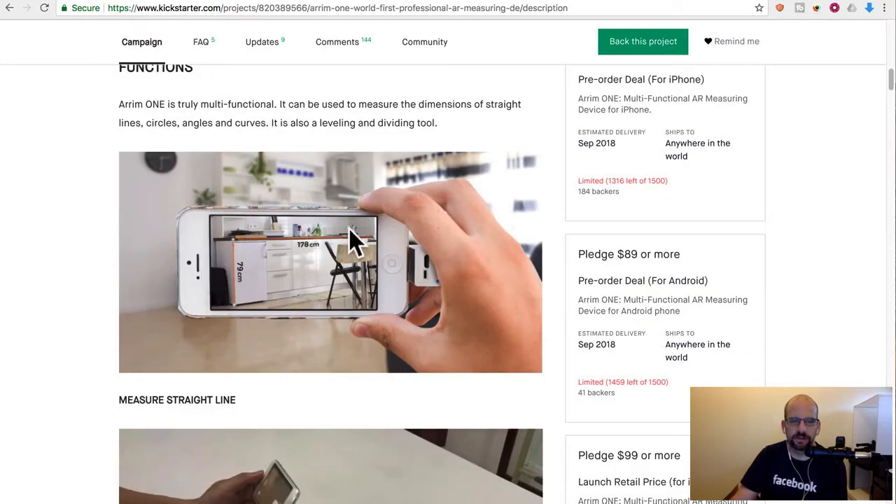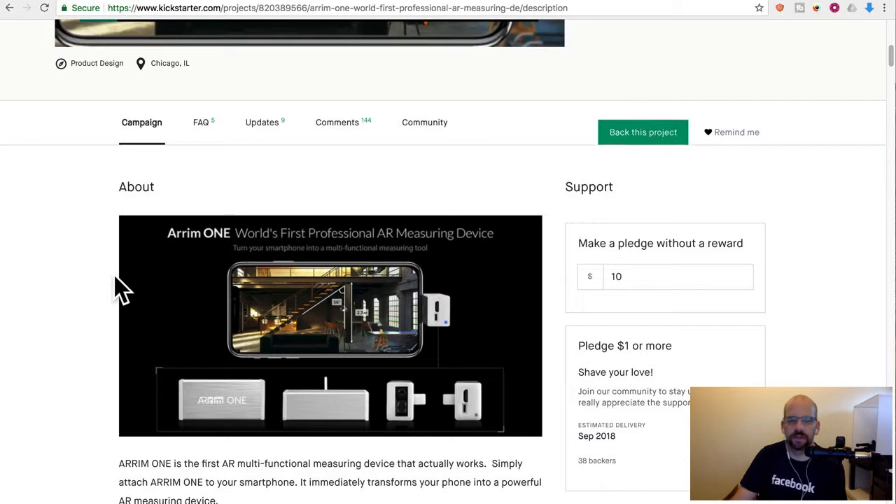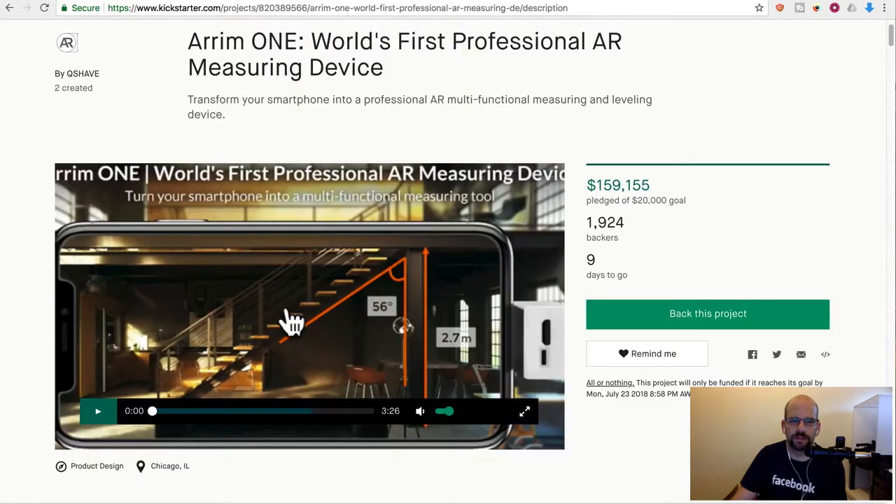So basically if I take a picture of this cabinet and I know exactly how far away I am from this point and this point, then I can do the geometry. And if I know this point too, I can figure out that a cabinet is, say, 79 centimeters tall and 178 wide. That's actually pretty cool — it can do lines, it can figure out angles, it can do all kinds of stuff.